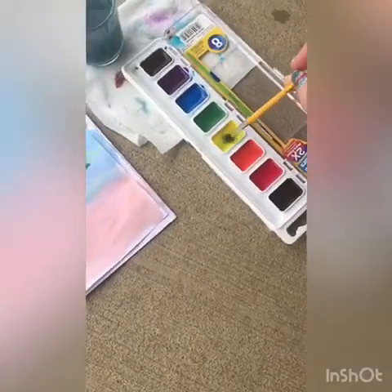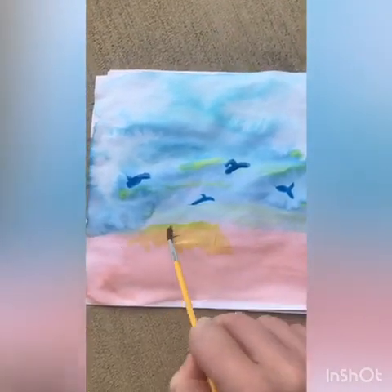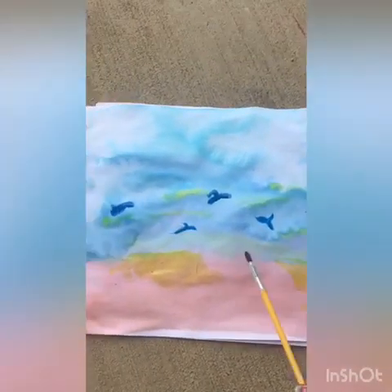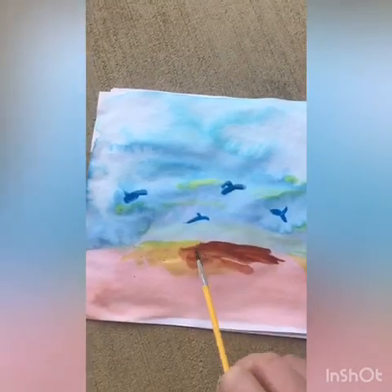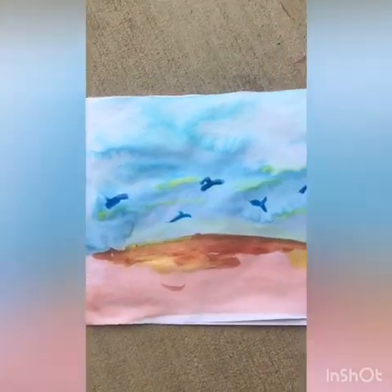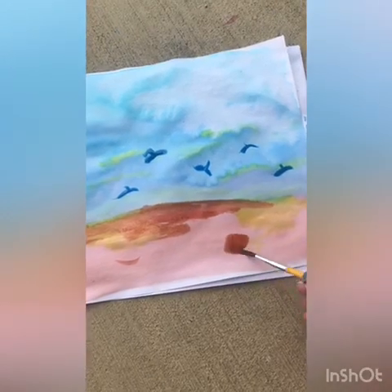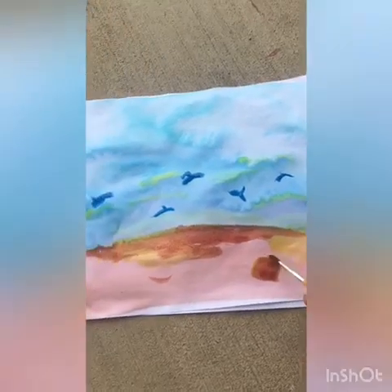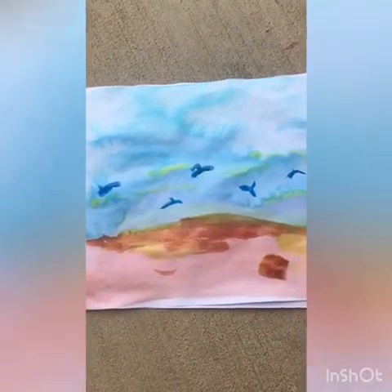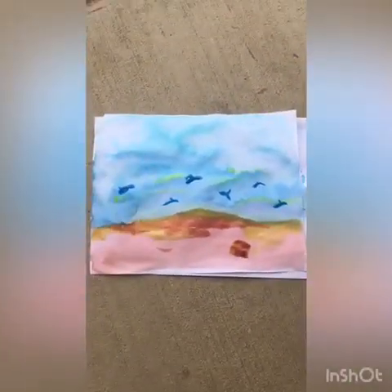And now I'm going to do wet on dry. This yellow is pretty wet, and I'm going to put it here just to add a little bit of color to the sand. I bet you know what I was drawing now, don't you? If you guessed a beach — well, painting, not drawing — you'd be right. We'll do a little wet on wet for a little sand castle over here. Kind of a little sand dune. And there is my watercolor picture.